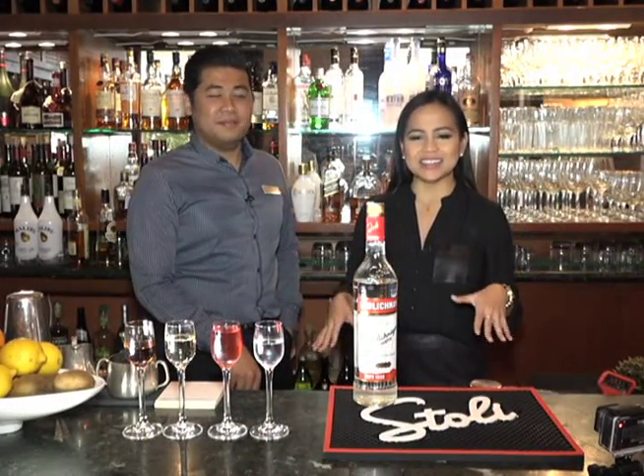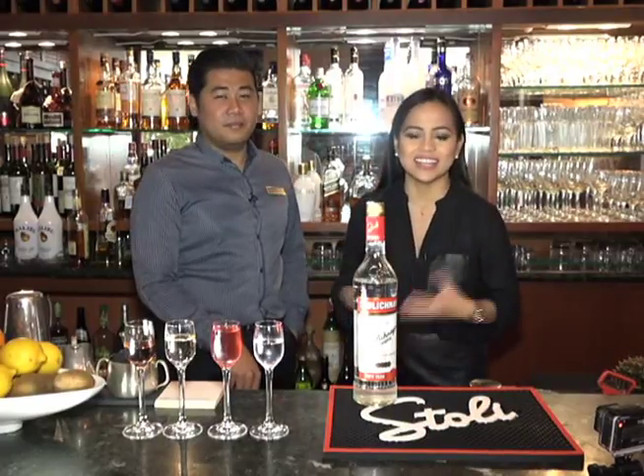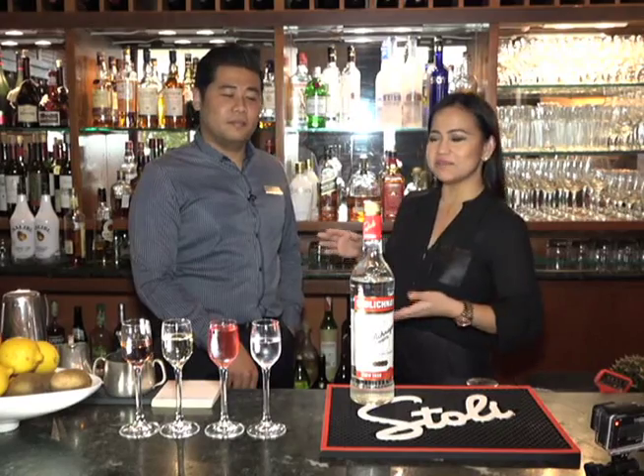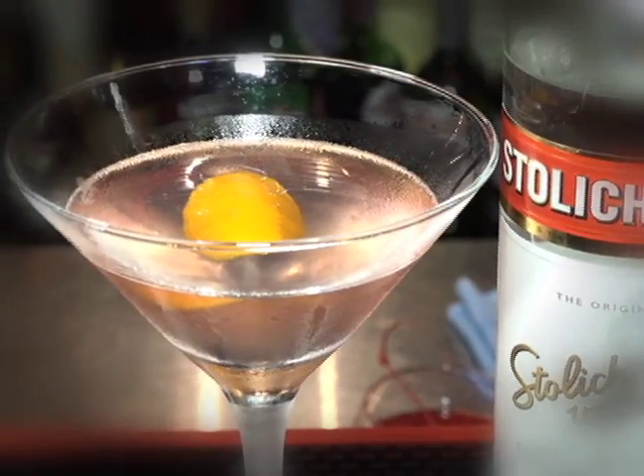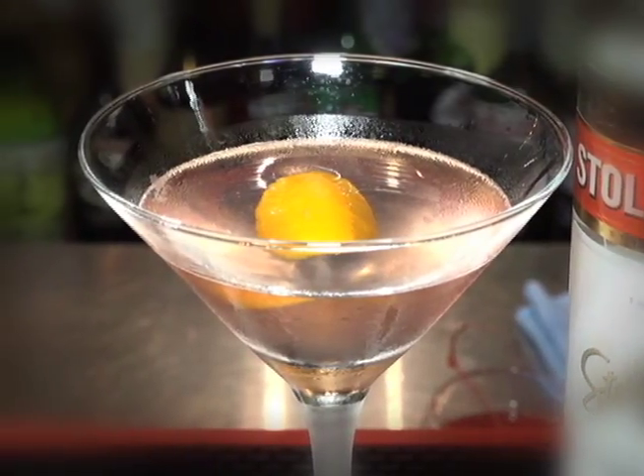I'm Crystal Paco and welcome to At The Bar. Today we are at Roy's at Hilton, and I'm here with Brian, our restaurant manager, who's going to teach us how to make the cosmopolitan. Who doesn't love a cosmopolitan, especially if you grew up watching Sex and the City like me? So let's get started.